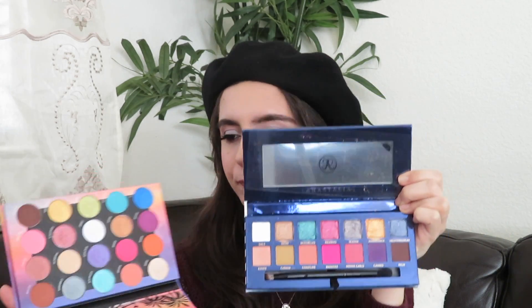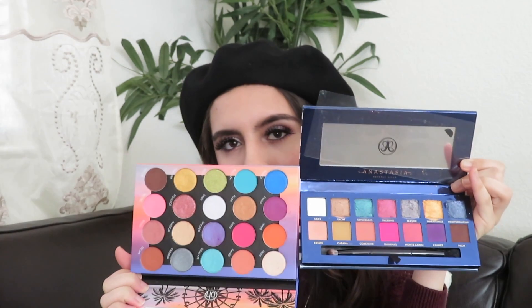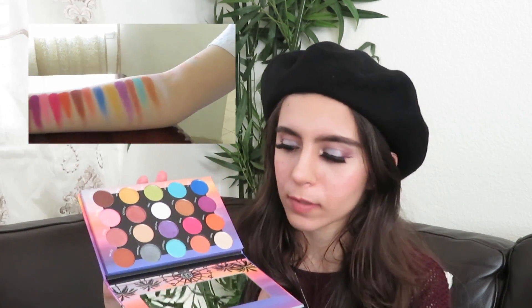A dupe I found that is the closest to this palette — it's not a perfect dupe but it's pretty darn close in terms of the color story — is the BH Cosmetics Weekend Festival palette. If you open them up side by side, there are similarities: they both have pinks, purples, blues, and yellows. The color story in general is pretty similar, but not exactly. There aren't completely super close dupes shade-to-shade.